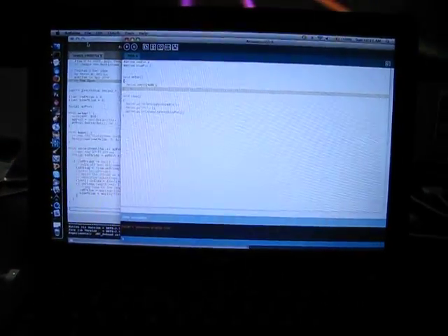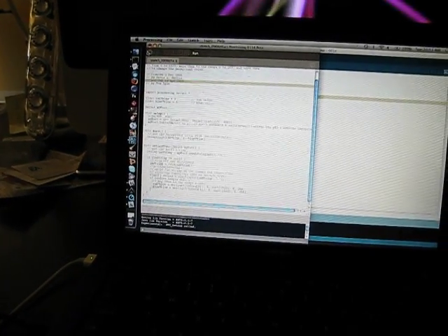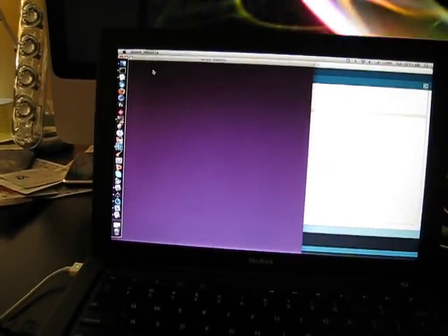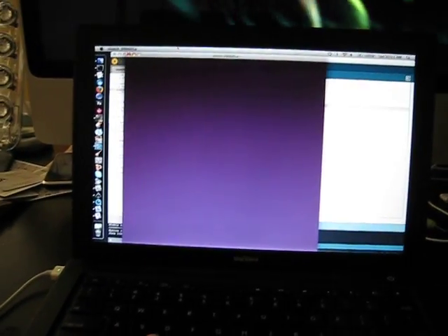The Arduino code reads that input in and writes it to the computer's serial port. Then on the Processing side, we take those inputs on the serial port and convert them to values that the Processing application then turns into a red and a blue value on the background color of this application.